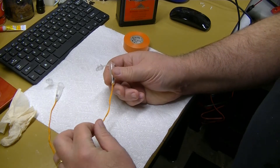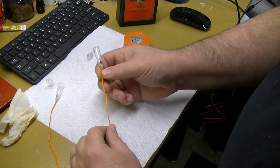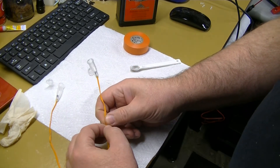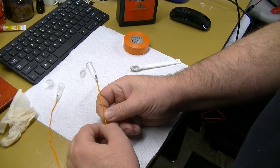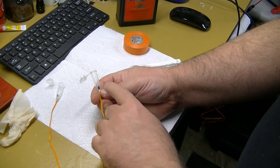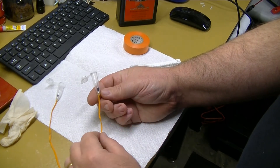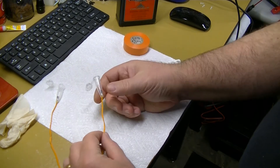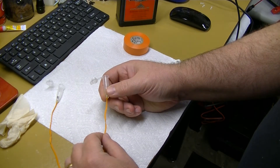When it's ready to ignite, you wire it up to your altimeter contacts however you're doing that. The altimeter will push a little bit of electric current to set off the match, which will burn the powder and eject whatever you're trying to eject.